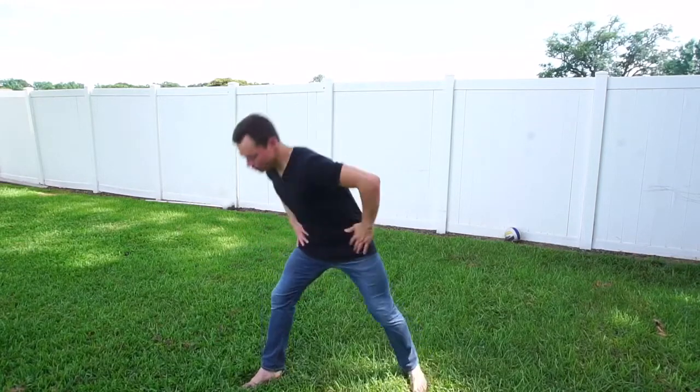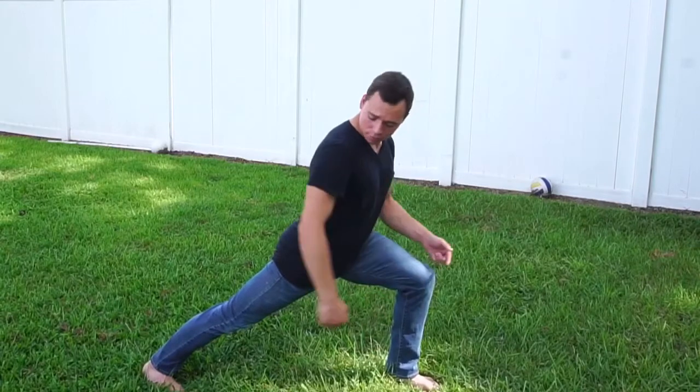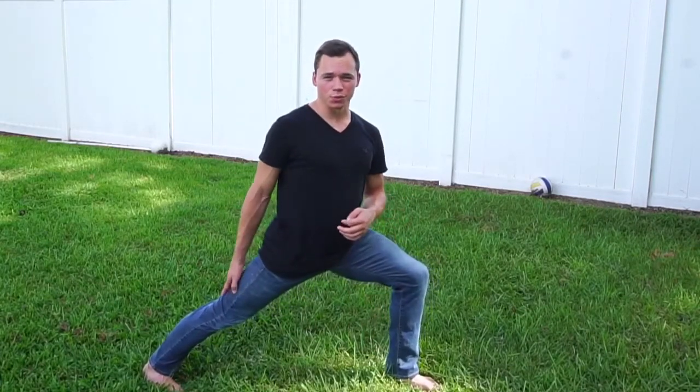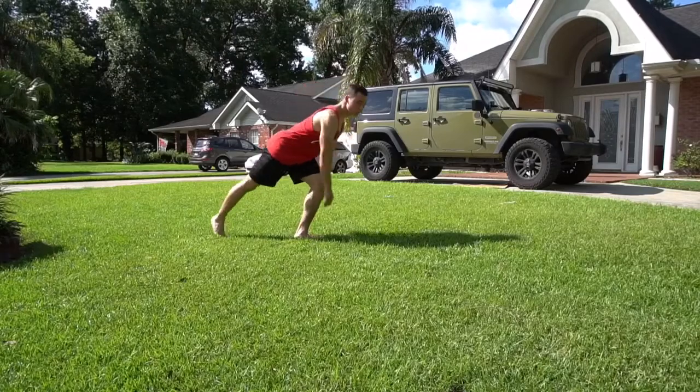After you've completed your dip, you should be in this position here — one leg in front, one leg in back. This back leg here is the one that you want to send straight up, straight back, as hard as you possibly can, which brings you into the third step: the switch.